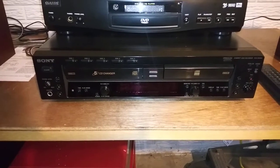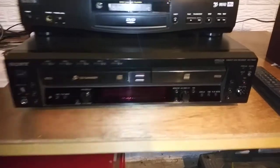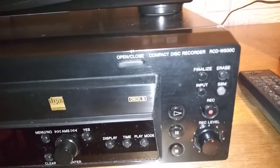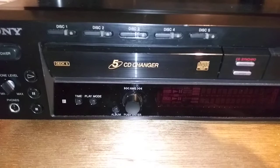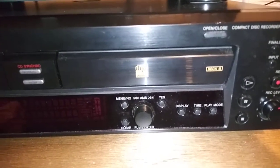Hi, this is a demo video for the Sony RDC-W500C. It's a compact disc recorder unit. This unit is in nice shape. There's a five disc changer on deck A and then the single disc recorder on deck B.